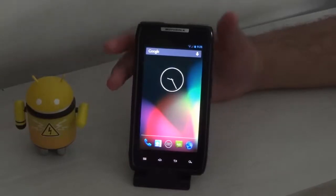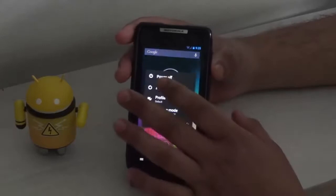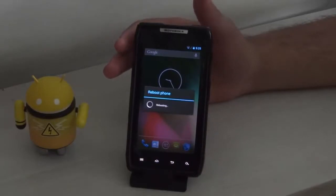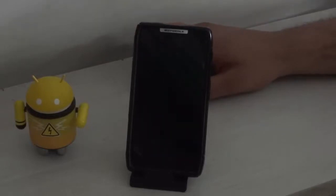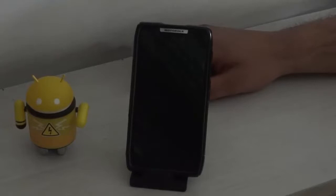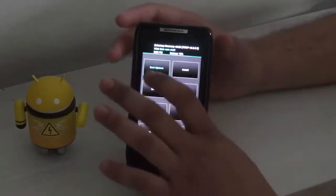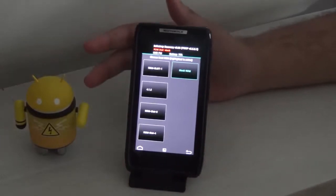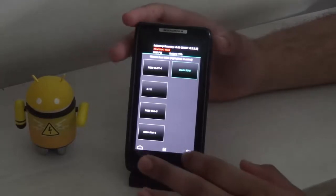If you want to go back to your stock ROM or any other ROM, simply reboot your device into recovery from the reboot option. Then choose the boot options mode, select the stock ROM mode, and activate it. Now your stock ROM is booted and whenever you reboot your device you will be booting into your stock ROM.